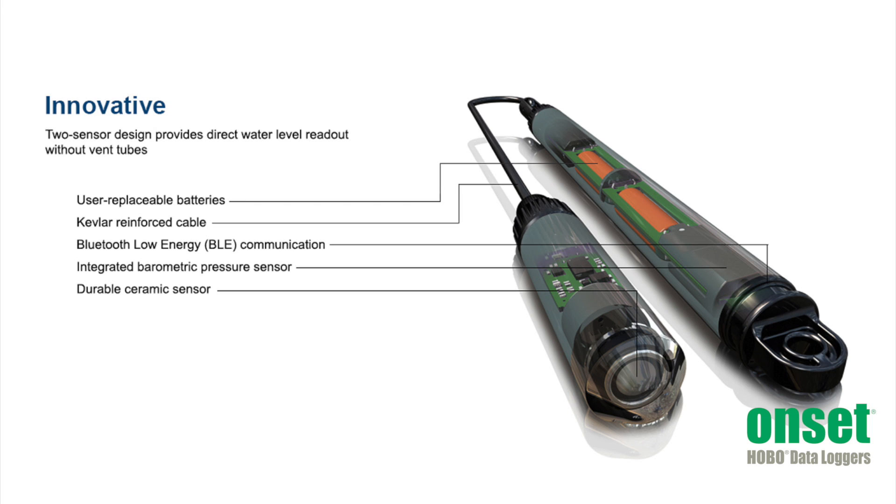This logger is powered by two AA batteries which last for one year with one minute logging. These batteries are easily replaced by removing the mounting cap at the top.